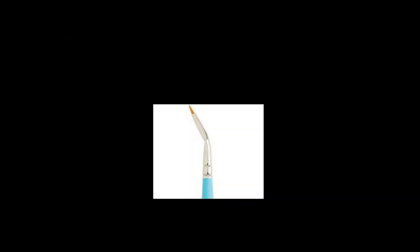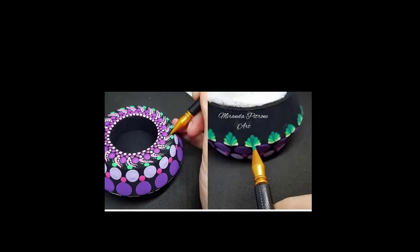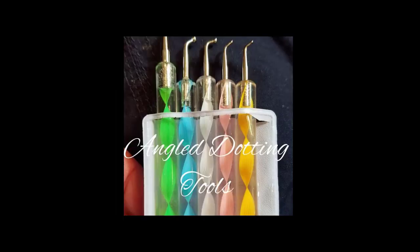Ordinarily I use this brush — the angle spot detailer — to do most of my swipes, but I wanted to show a few other tools you can use. This little guy is the new etcher tool I've been selling in my shop. I find it really helpful, especially for shaped ones when you want to tuck them into a design. It comes to a point and you just pull the paint down into position. And then we have the angle dotting tools, which seem to be a staple in everybody's drawer.